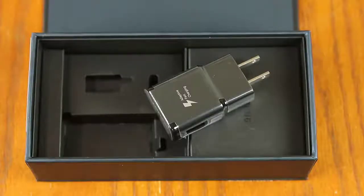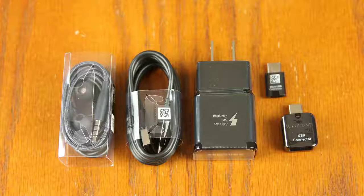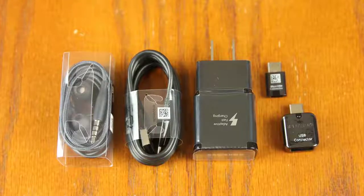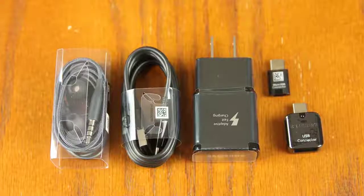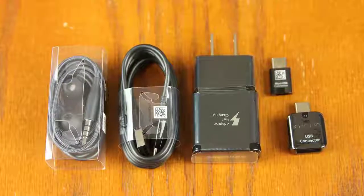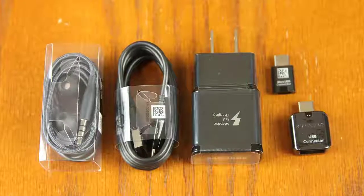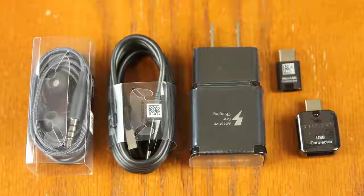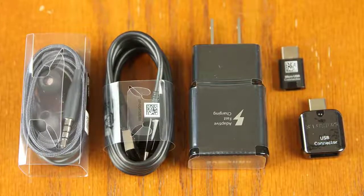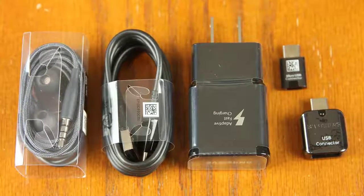And of course, we have the adaptive fast charging wall adapter and a cable to go with it. This charger allows you to fast charge your phone from 0 to 100 in as little as one and a half hours, maybe give or take 10 minutes. And finally, we have the AKG-tuned earphones that are going to deliver some high-fidelity sound to your ears.